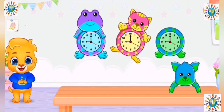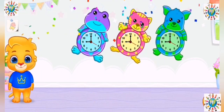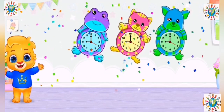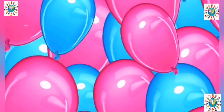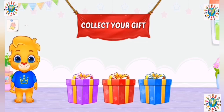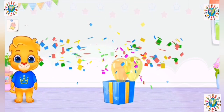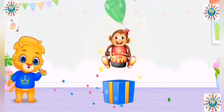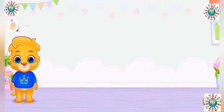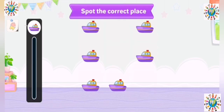Weeeeeee! Oh yeah! Weeeeeee! Collect your gift. Spot the correct place.